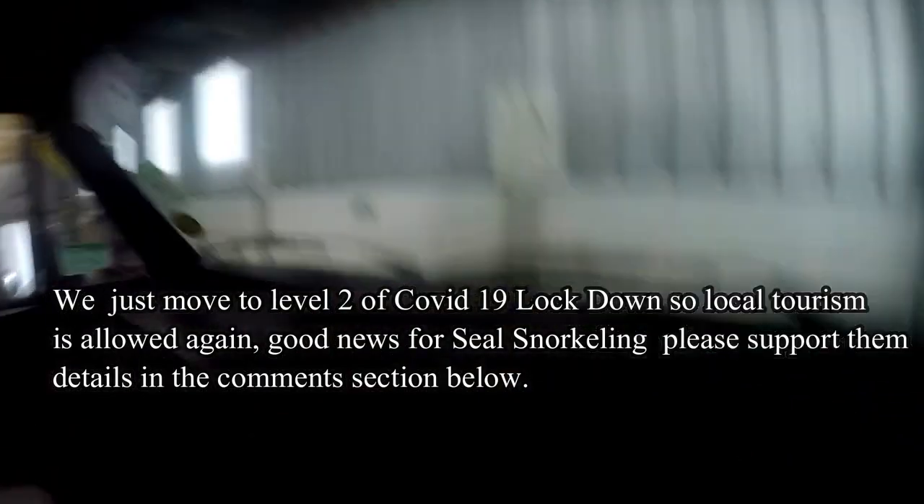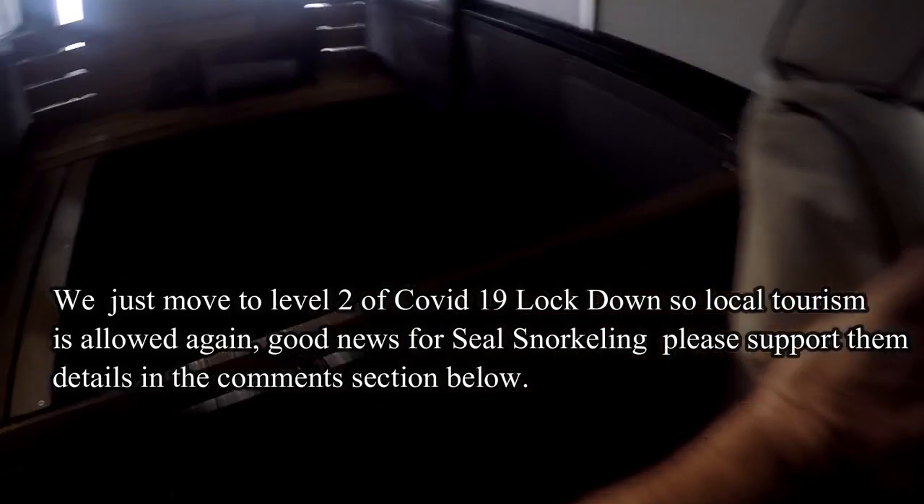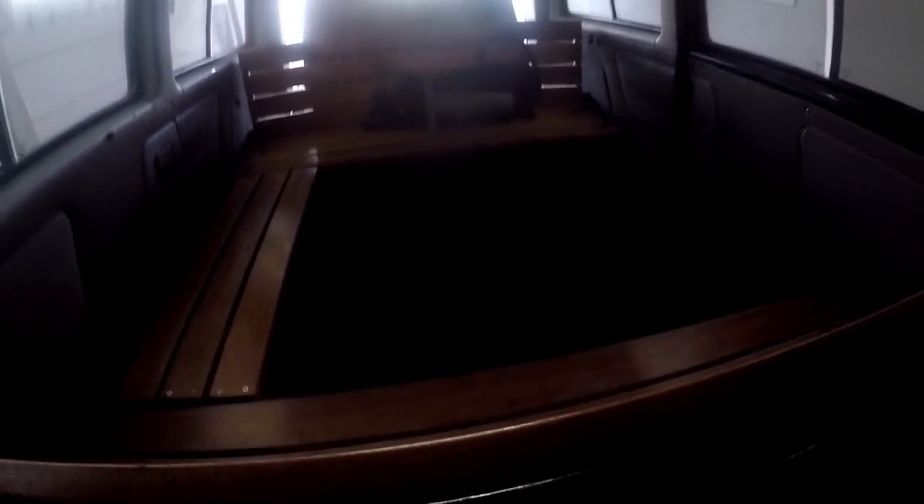Inside the vehicle you have two bucket seats. They've converted this unit because clients with wetsuits sit in here, so they replaced the leather seats with benches and a grass-type carpet so that people can sit with their wetsuits on. This vehicle gets used to transport clients to and from the water. It's very basic but it does have aircon.